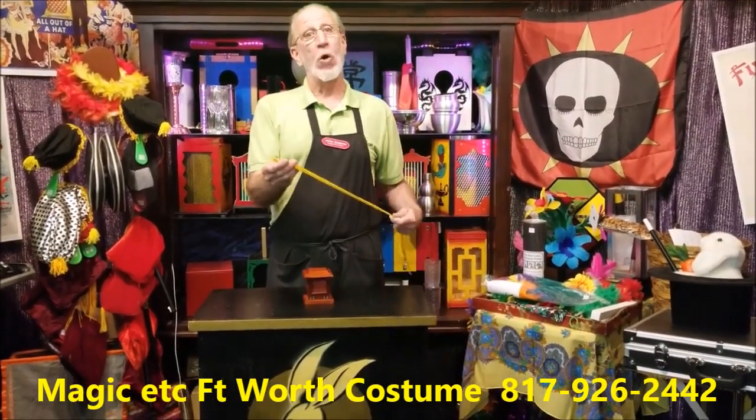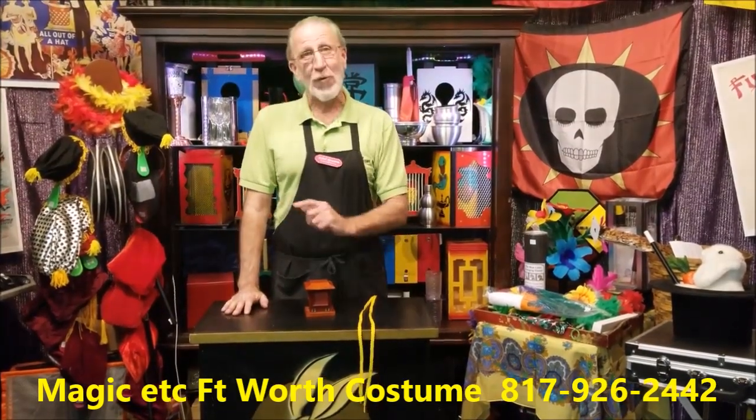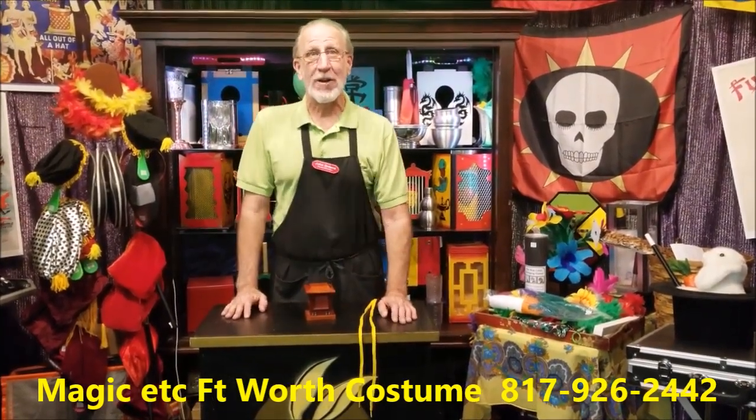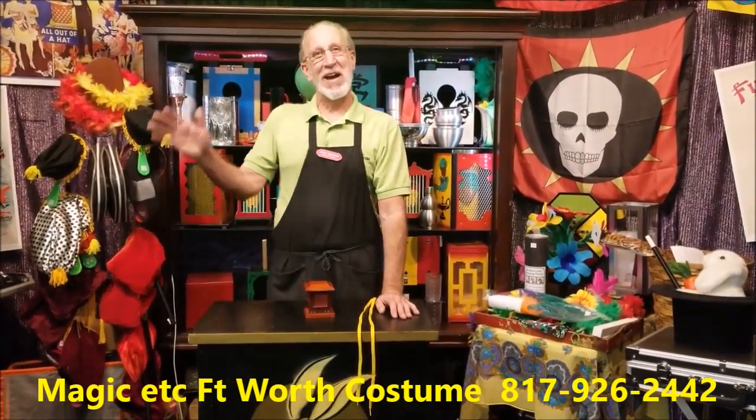Wow, that's the ornate block available here at Magic Etc. This is John saying thanks for watching. Please support our YouTube channel and don't forget to come see us. We will show you how to make it look like magic. Bye-bye.